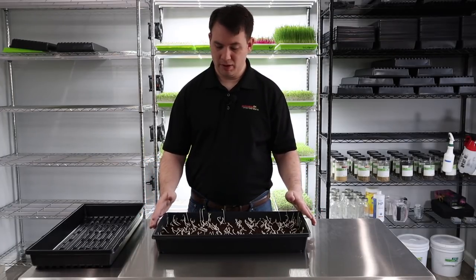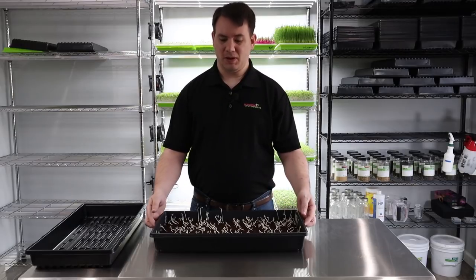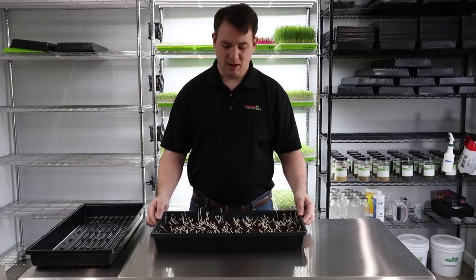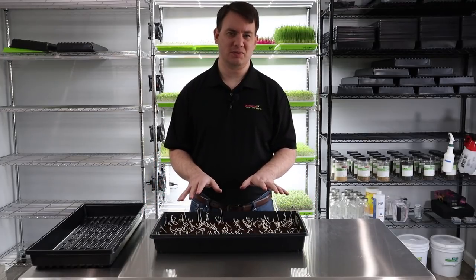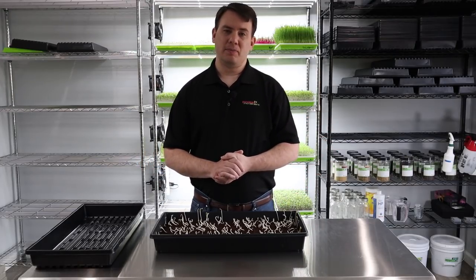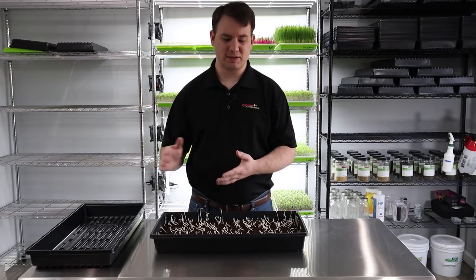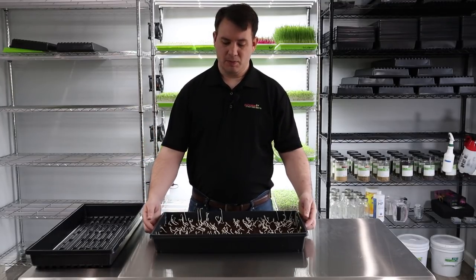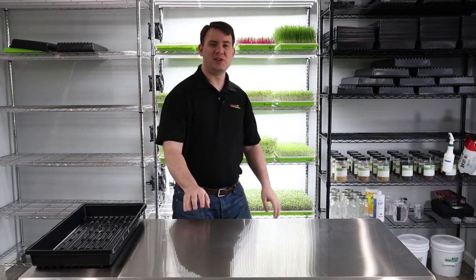First we would water — I can actually feel this, it's not too heavy but it's not too light either. I think we're going to leave it for a day; I might even water it tonight. I can get a really good feel by lifting this up and I know it doesn't really need water right now. So we're going to put it right back on the shelf, introduce it to light, and probably come back in about two days. We'll try to do every other day since this is going to be a longer process.